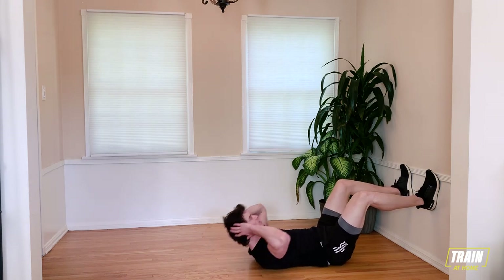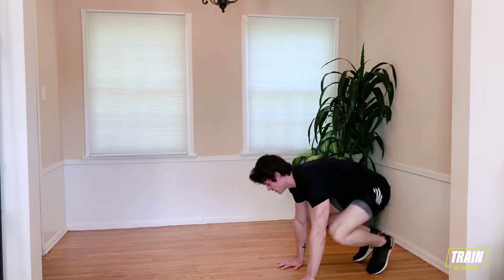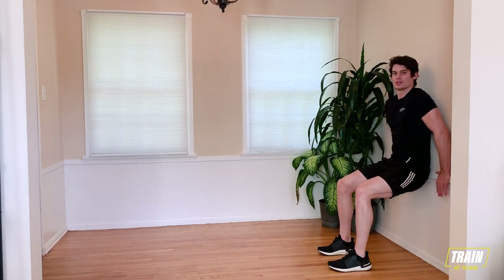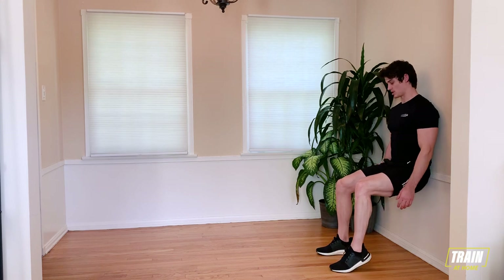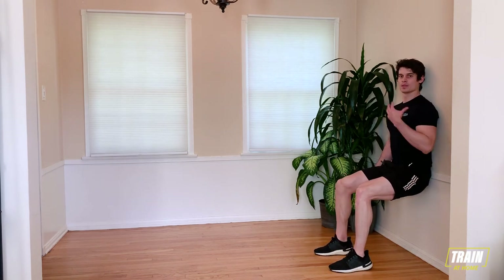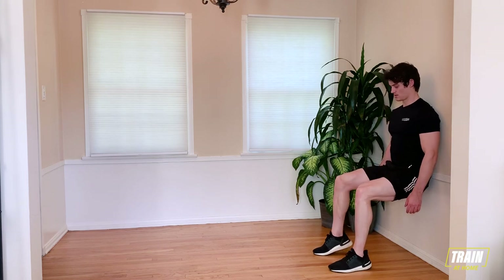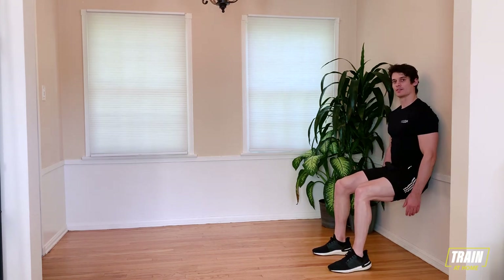Coming up off that one — three, two, one, and relax. Bring yourself up to your feet. Take those legs out a little bit. We're going to bring ourselves down into our marching wall sit. In three, two, one — find that spot on the wall, 90-degree angle in your legs, and march. Find that rhythm. Control your breathing. 20 more seconds here. Feel this all through your quads, and a little tension in your calves from lifting that heel up.